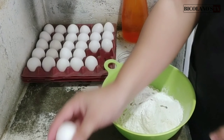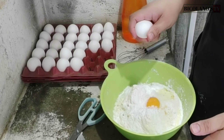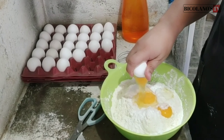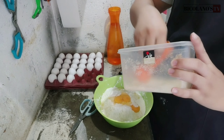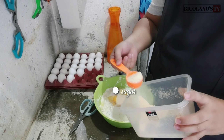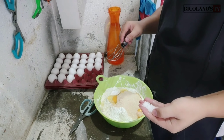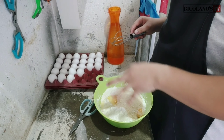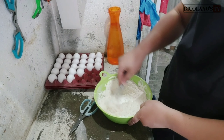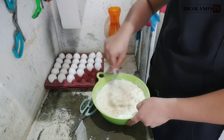Then we add two eggs. Then we add sugar. Then we add a little salt — just a little salt. Then we mix it all together. That's a lot — half a kilo of flour.